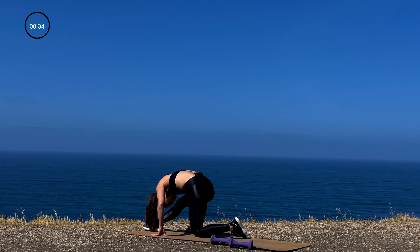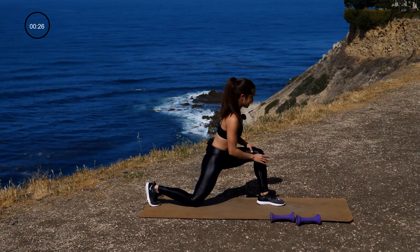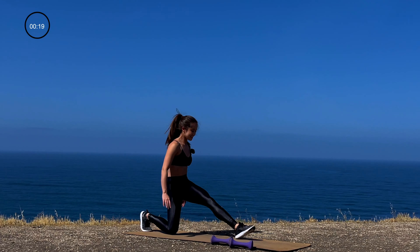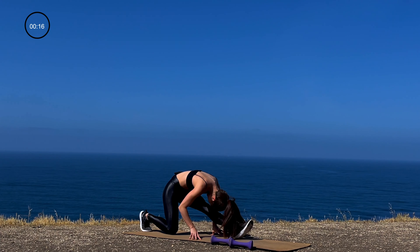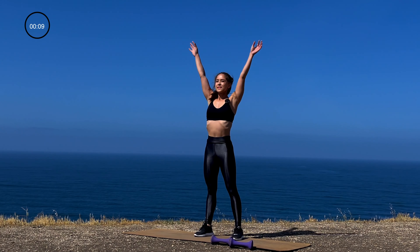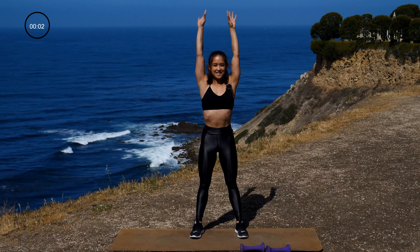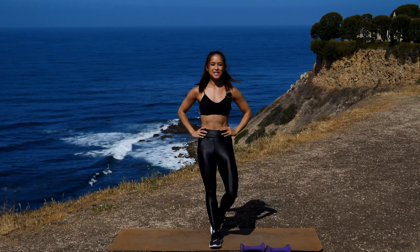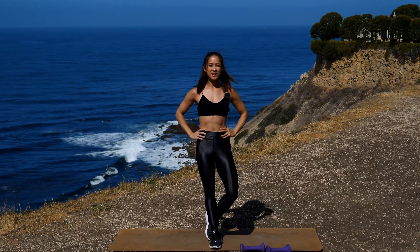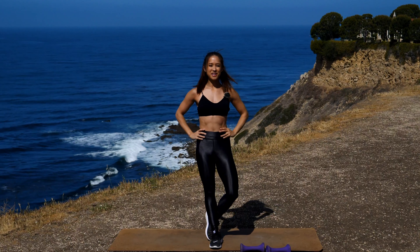Last two stretches — in a lunge, bring that heel forward, lean down into that stretch. Lengthen that leg, go ahead and lean into that leg for a couple of seconds. Switch — other leg, bring that heel forward, lean into that stretch. Lengthen that leg, leaning down. Stand up nice and tall, plant your feet on the ground, inhale up, exhale out. Going for one more — inhale up, exhale out. Acknowledging yourself for the work you just did. Feel good. I hope to see you at the next workout — great work today.